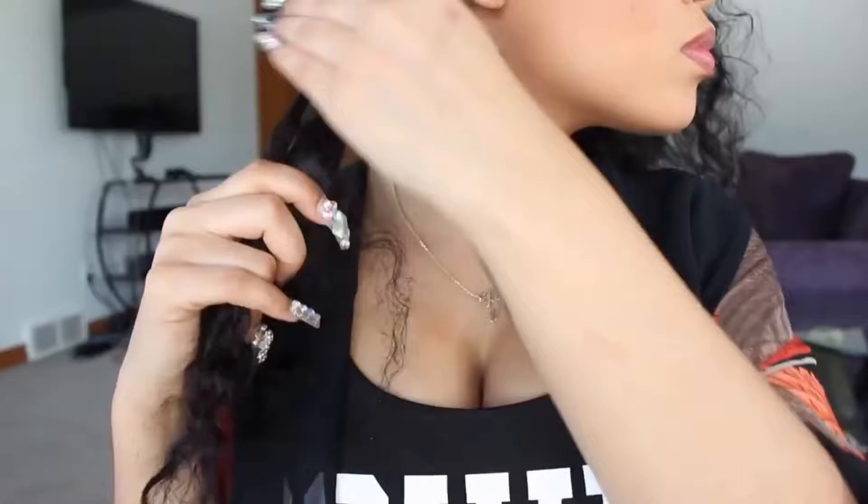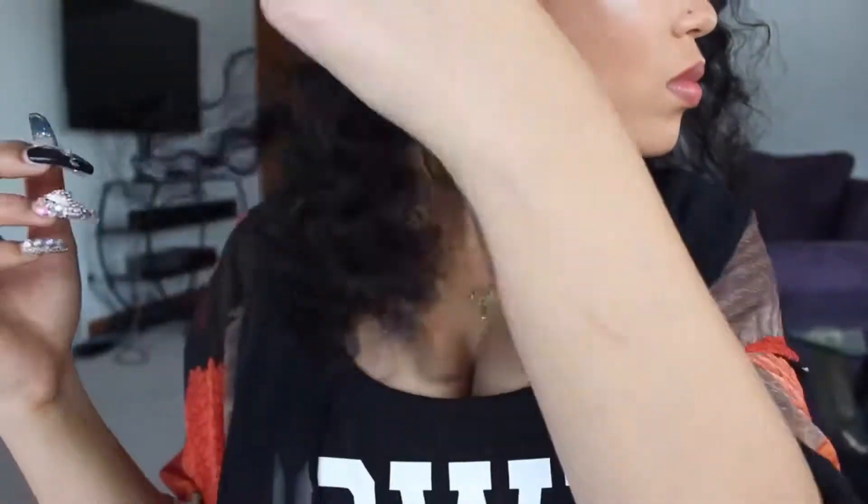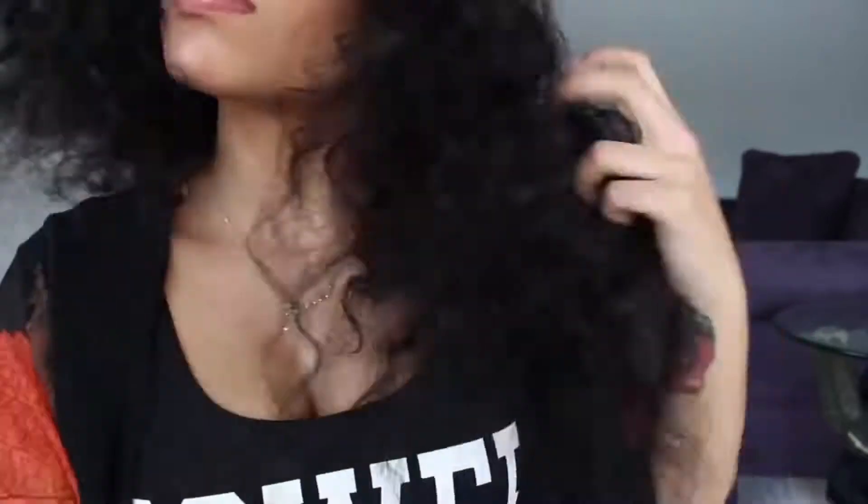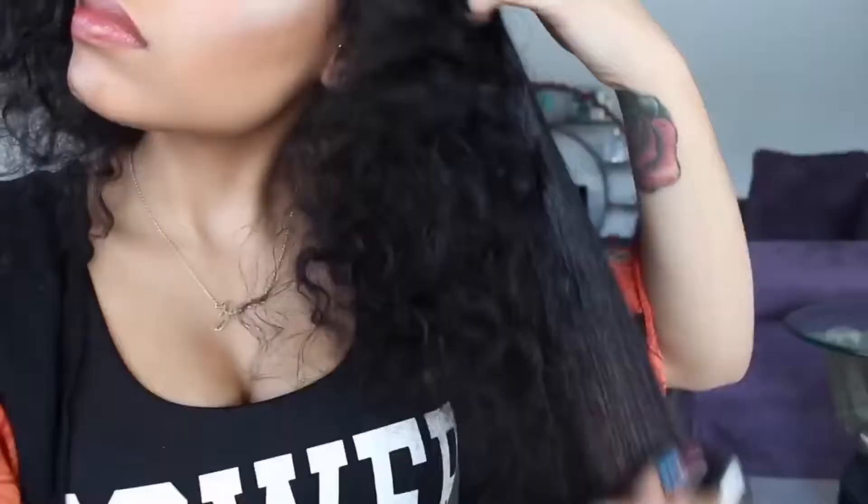Right now I'm just taking down my braids and then I'm going to brush it with a Denman brush. If you have curly hair, I need you to invest in a Denman brush — I cannot stress this enough because it is just everything in a bag of chips. You can research it and you will want to buy one. Just get you one.